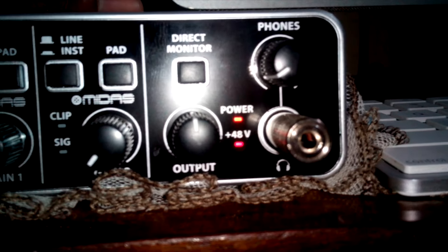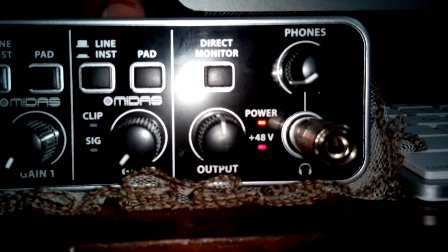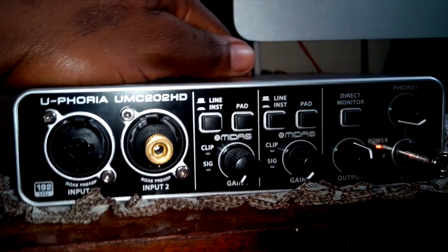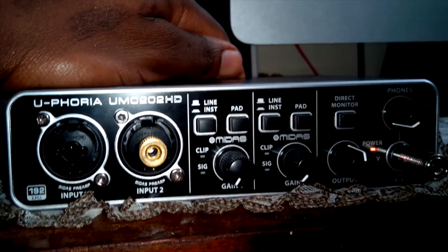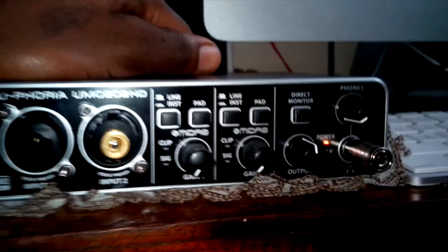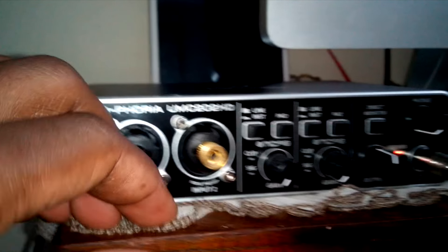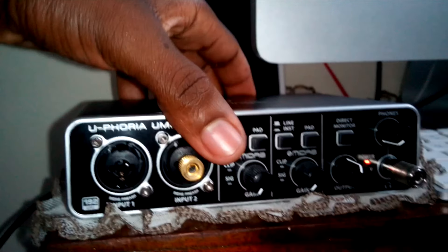That's the power light. Initially it's giving you a signal for the input. Phantom power — for the 48V — when you switch it on you get the light on, and when you switch off you get the light off. That's it for the Uphoria UMC202HD by Behringer. I bought it on eBay and I will leave the link below for you to review this product.